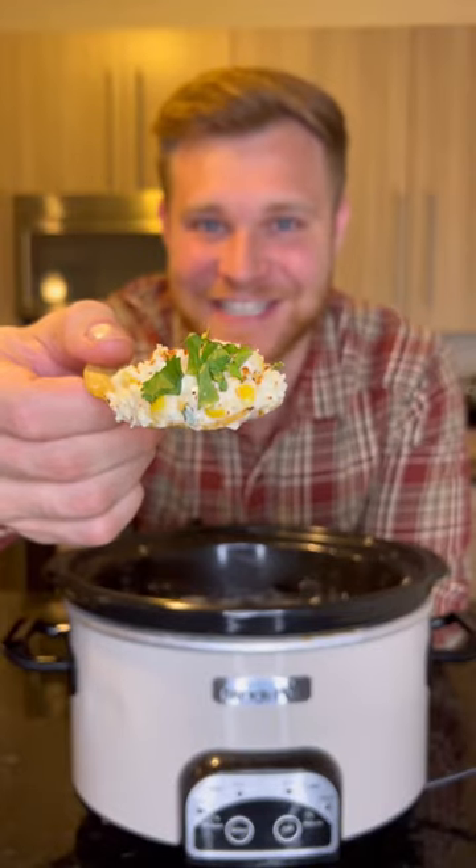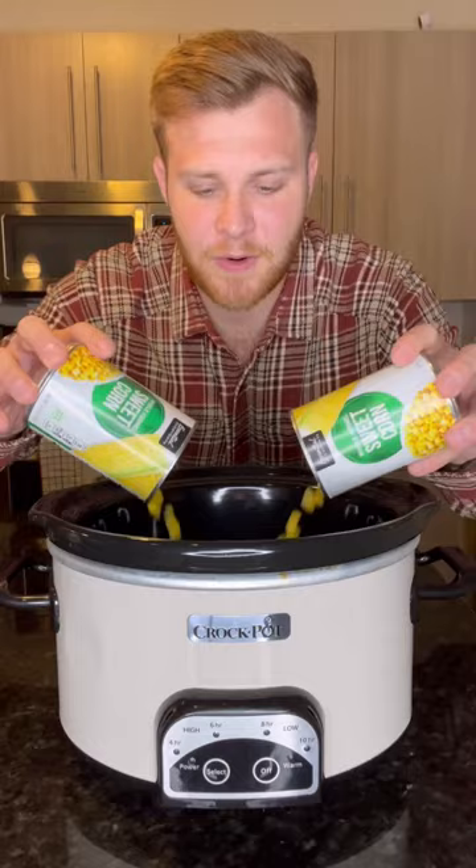Let's make my Mexican street corn dip recipe. First we're gonna add in two cans of sweet corn — make sure you drain the corn before you dump it in.